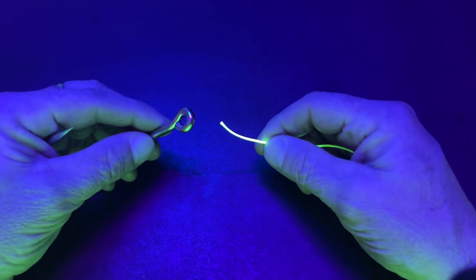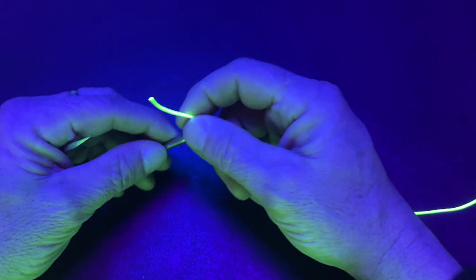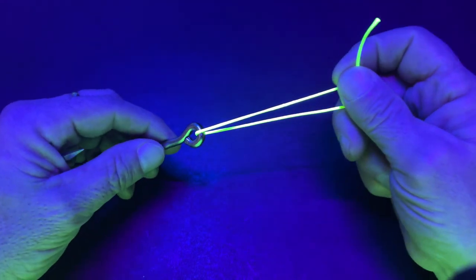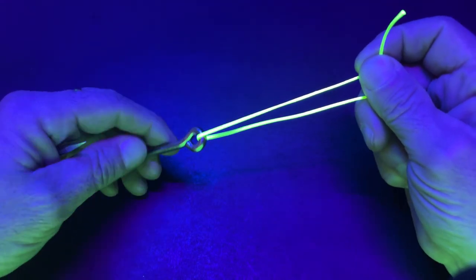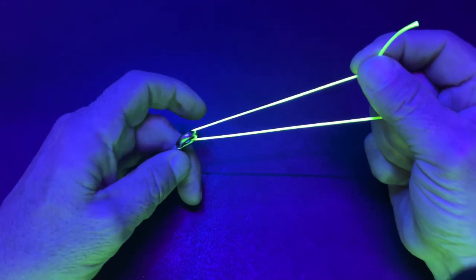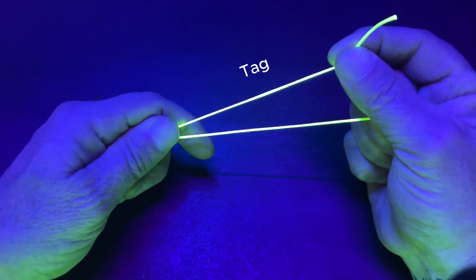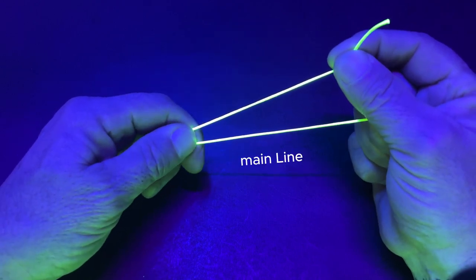The clinch knot. Put the line through the eye of the hook and pull it back six inches. Wrap the tag line around the main line five times.